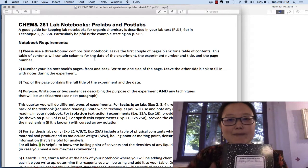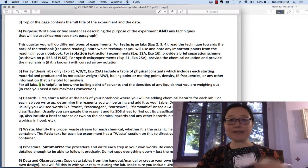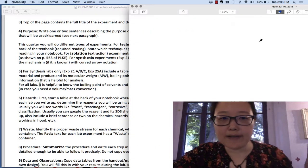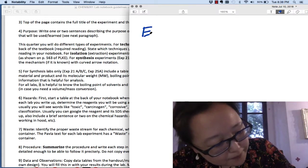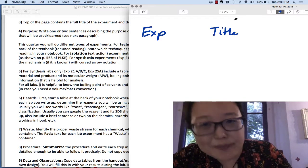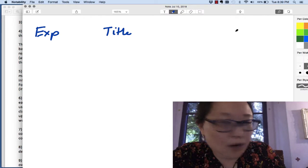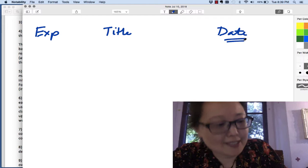All I want you to do is know the purpose. The first thing you're going to do is write the experiment number and the purpose — why are you doing this lab, what are your main goals? At the top of the page, write the experiment number and the title. It's great to include the date — leave it blank and fill it in when you get to lab, or put it in if you already know the date.